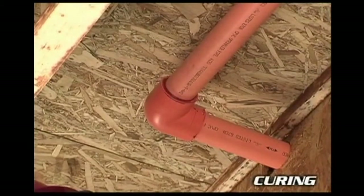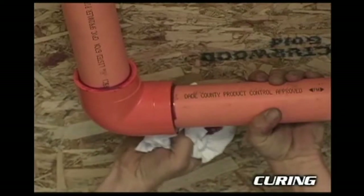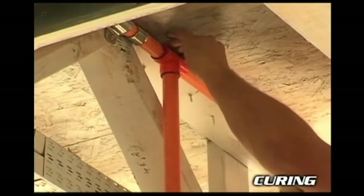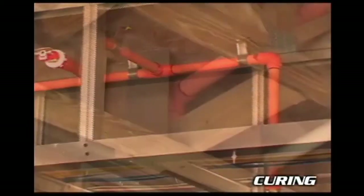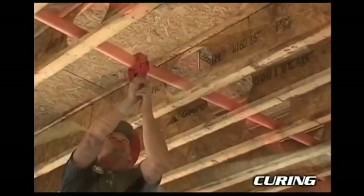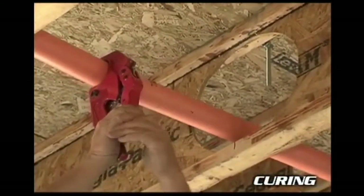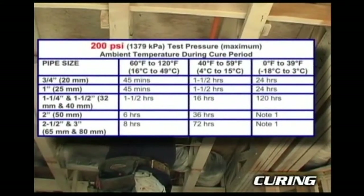Cement cure times are important to trouble-free installations. Cure times vary greatly by temperature, relative humidity, pipe size, and fit. You'll need to check the manufacturer's installation instructions for more detail. If the pipe is larger, the temperature is cold, and the humidity is high, setting and curing times will be longer. If repairs or alterations require cut-ins to an existing sprinkler line, extended cure times are required. Tables with this information are available in the complete installation guide, through the manufacturer, or on their websites.